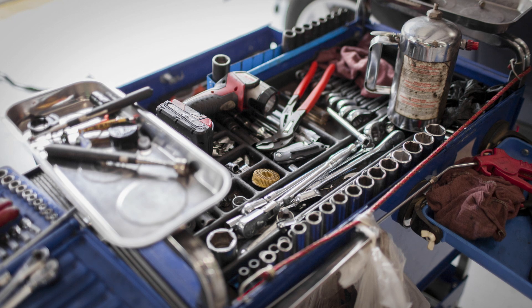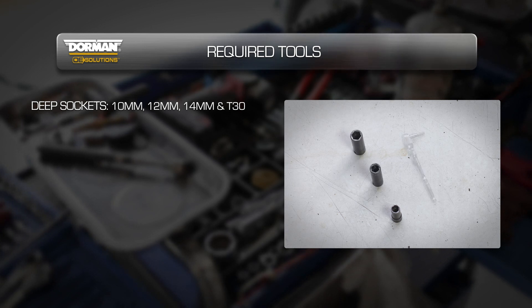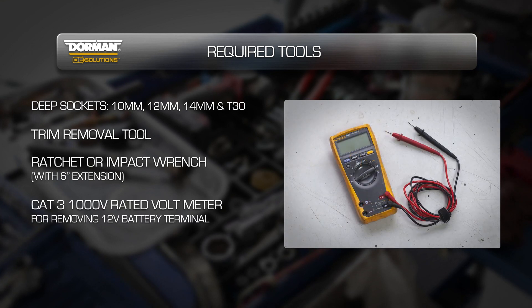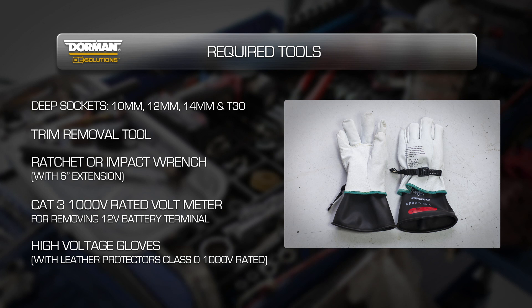To complete this installation, you will need the following tools: deep sockets in 10mm, 12mm, 14mm and T30; a trim removal tool; a ratchet or impact wrench with a 6 inch extension; a CAT 3 1000 volt rated voltmeter and leads; and high voltage gloves with leather protectors that are class 0 1000 volt rated.